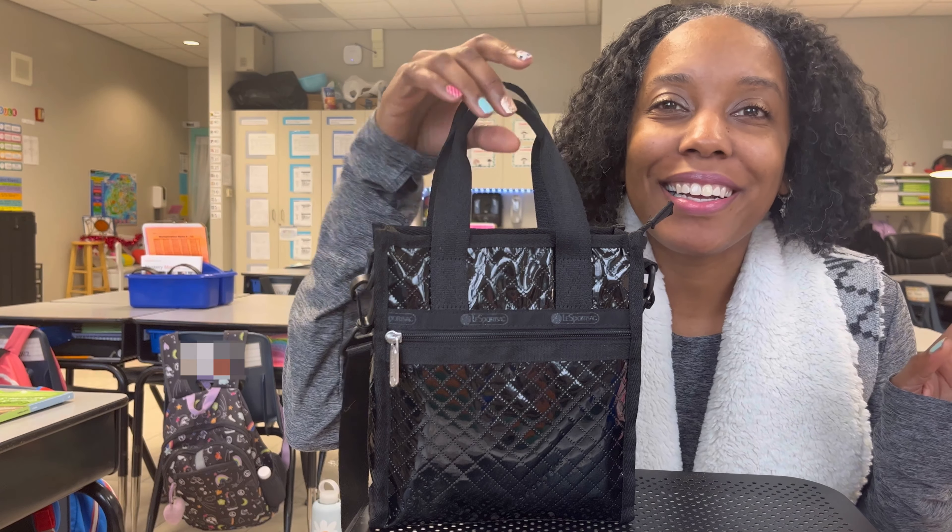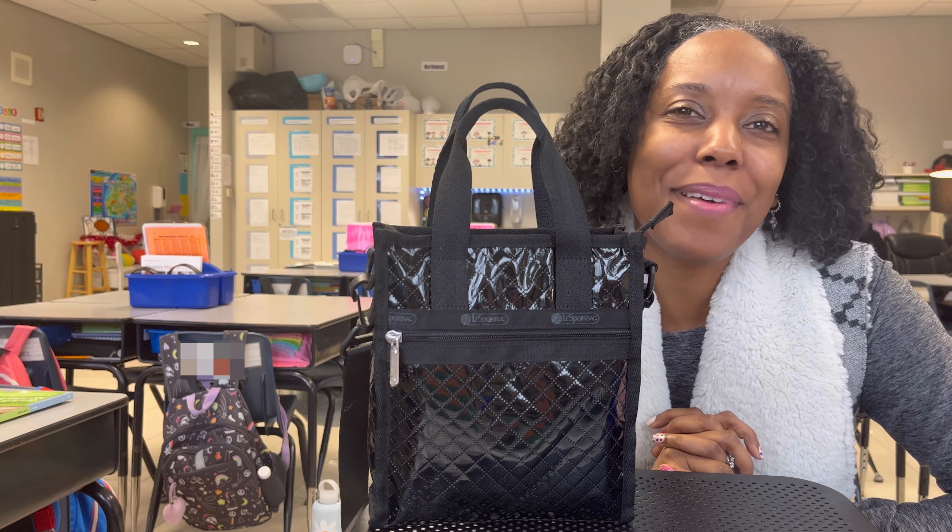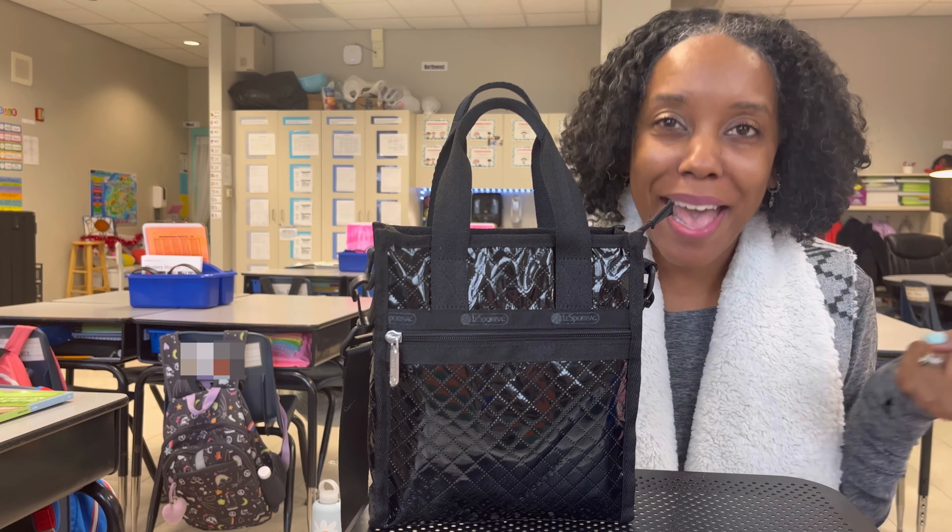Thank you so much for clicking on this video. Hello, Natalie Kaye here, and I am back with an awesome bag review.